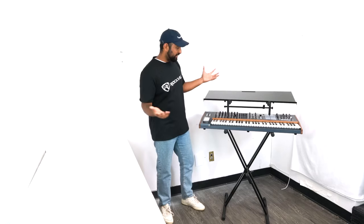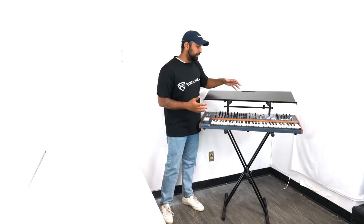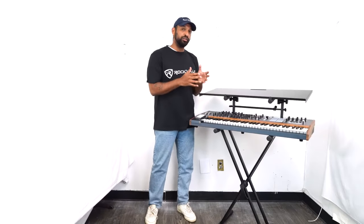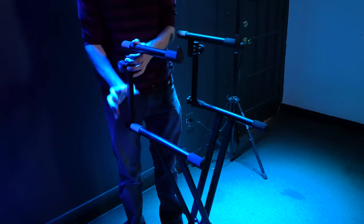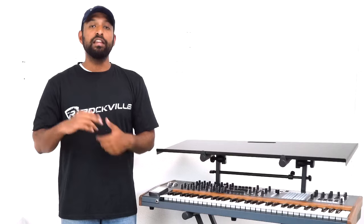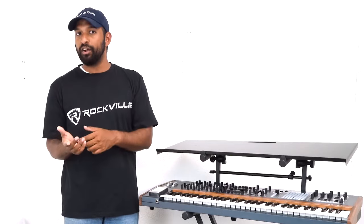Now you have a whole shelf where you can put a laptop, interface, MIDI controller — basically anything you might need for your live setup. At this point we're finished with our complete setup. One note: when it's time to break down, you don't want to take the arms out completely — you actually want to loosen them, rotate them downward, and then fold the stand fully down. This will make your setup at your next location much easier. Hopefully this video showed you how easy it is to set up your RKS 42X two-tier keyboard stand. If you have any questions, comments, or concerns, feel free to reach out to our customer support tech team through phone or email. As always, I'm Mike from Rockville and I'll see you in the next one.